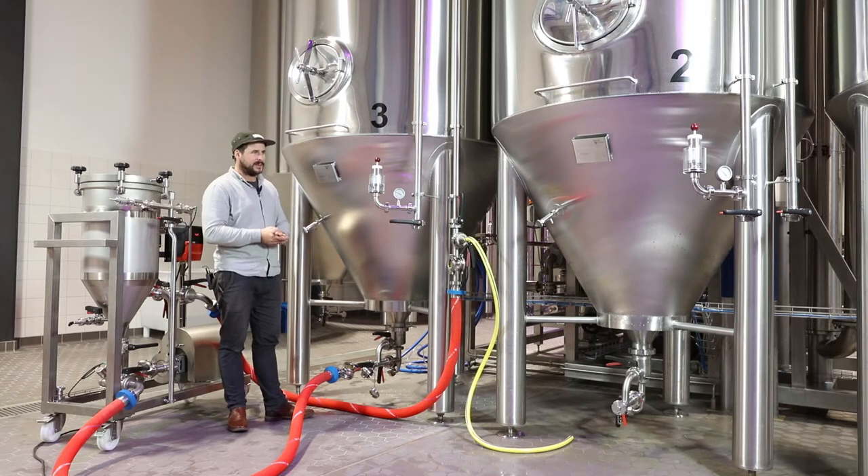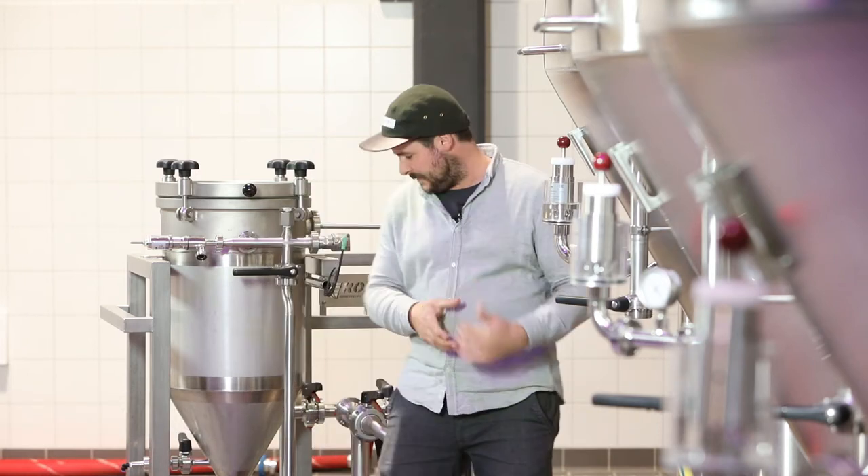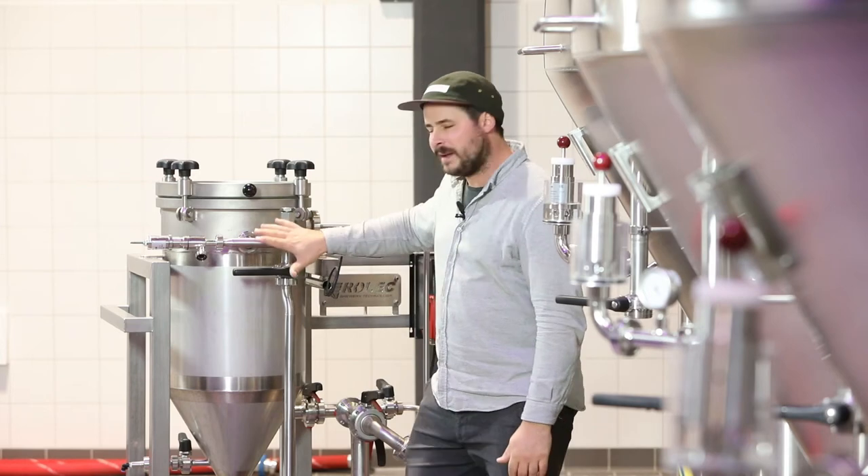I am now going to give you some technical details about the dry hopnik from Rolek. At Hoppebroi, the dry hopnik is used to dry hop our wood beers and collaboration brews. The dry hopnik offers significant advantages, which I would like to tell you about.